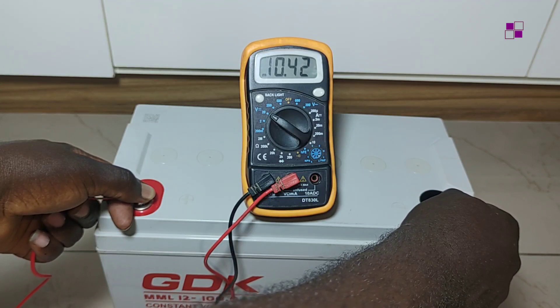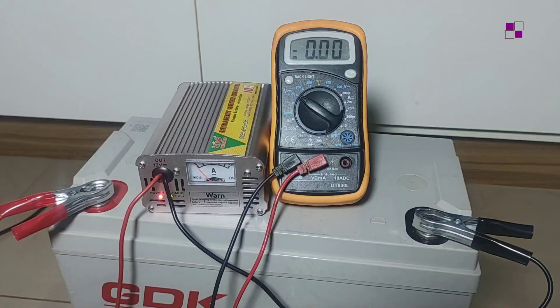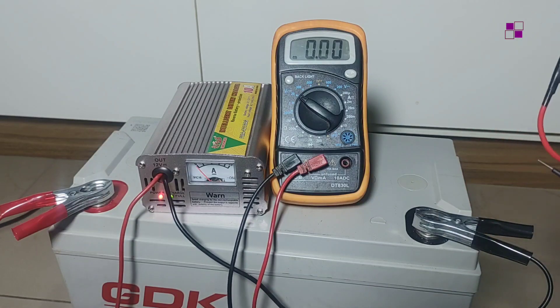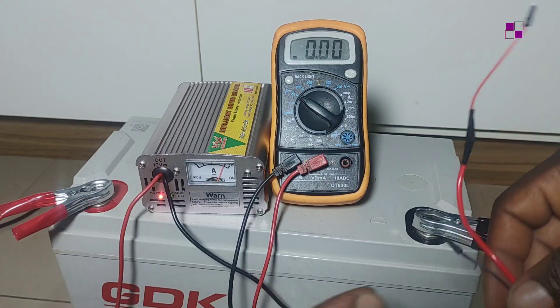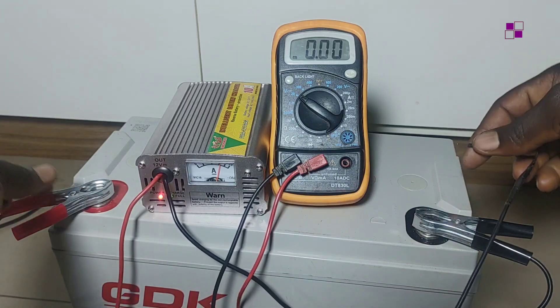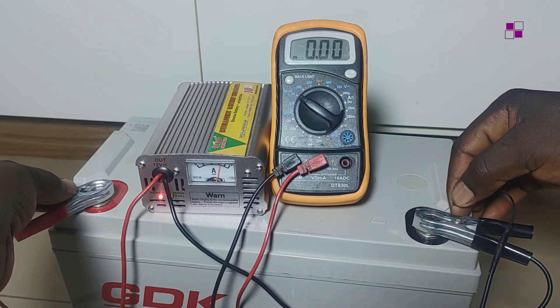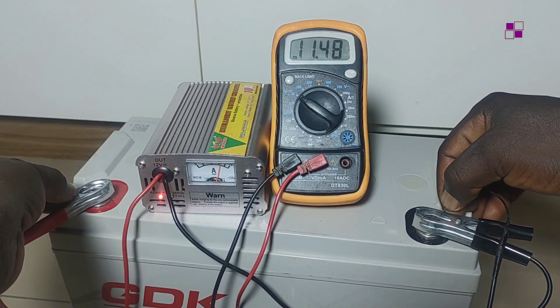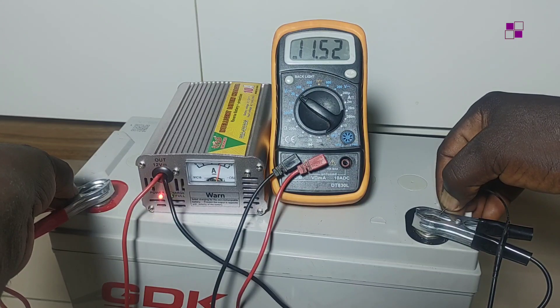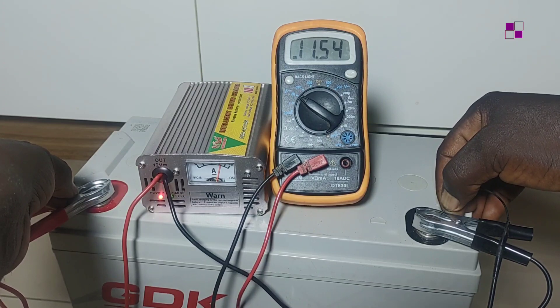The second thing to check is to place the battery on charge and, while it is charging, take your reading with the multimeter. A good battery should have a voltage reading above 10.5 volts while charging. If the reading is below 10.5 volts, that battery is bad. If it is reading above that, then the battery is okay.